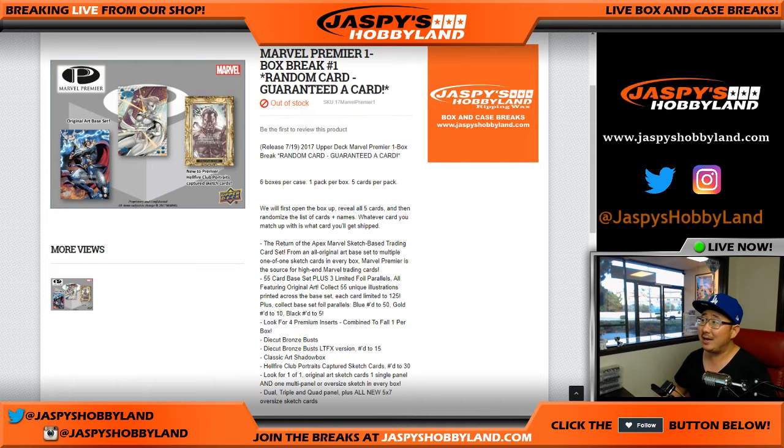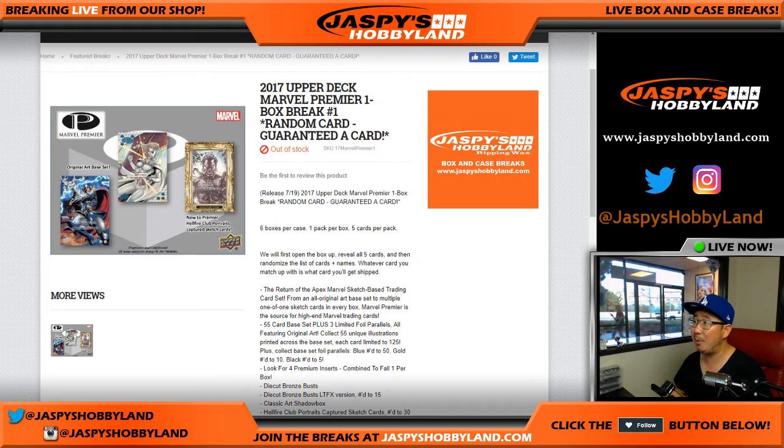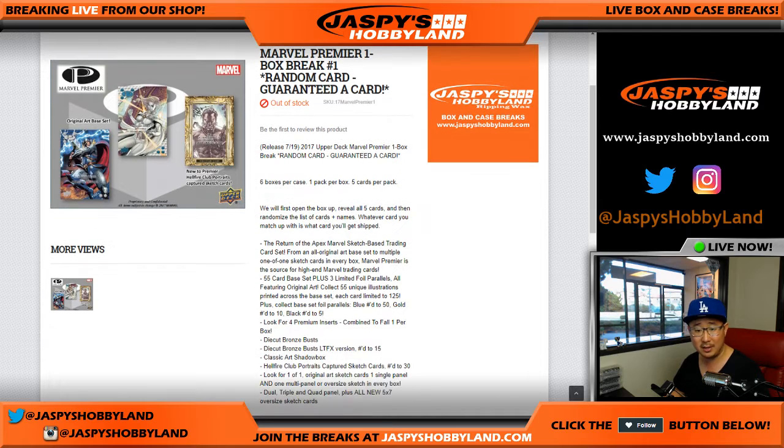Good afternoon, everyone. Joe for Jaspi's Hobbyland.com coming at you with our first one-box break of 2017 Upper Deck Marvel Premiere. It's a one-box random card break. There's only five cards per box in this one. It is a high-end set. There should be two sketch cards per box, all sorts of other crazy things in here.